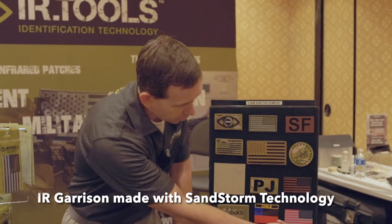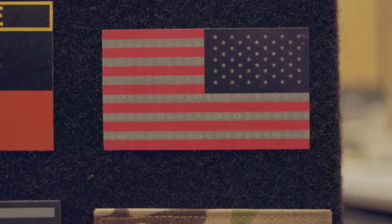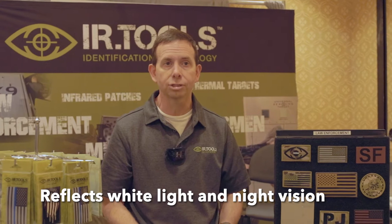The other type of patch we have is our Garrison patch. Here's a good example. The distinction for the Garrison patch is that it can be seen with white light and with night vision. It's a great patch when you're back in the barracks, going out for a run — you don't want to get hit. It provides a lot of safety.